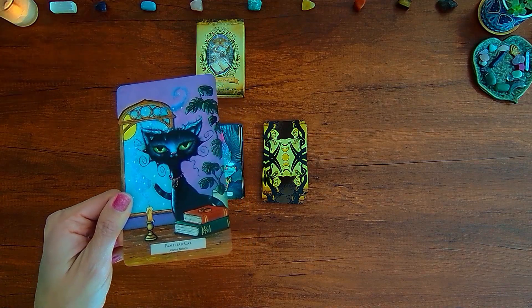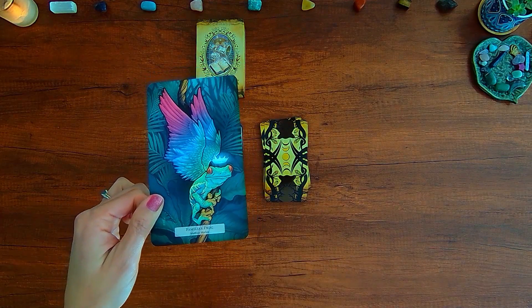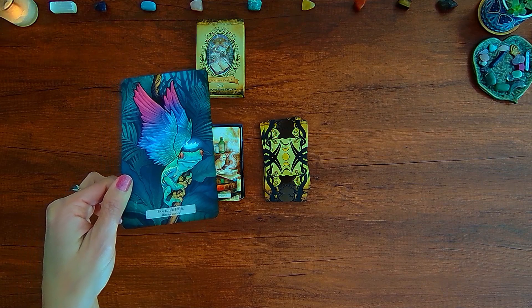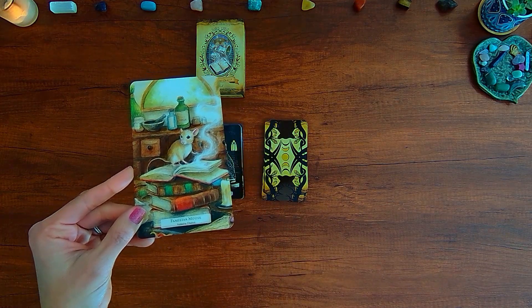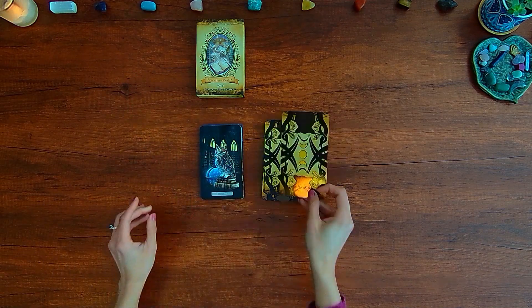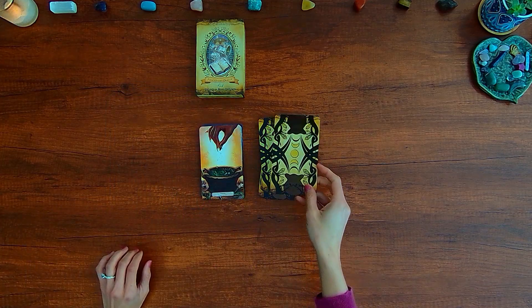Familiar Cat — keywords: Mystery, Signs, Curiosity — see the magic and mystery of life. Familiar Frog — keywords: Creativity, Potential, Higher Levels of Consciousness — your imagination can brighten your world, unlock your creativity. Familiar Mouse — keywords: Adaptability, Flexibility, Determination — keep a watchful eye over your resources, financial and material; be sensible and cautious. Familiar Owl — keywords: Mysteries, Knowledge, Wisdom — do not overlook what lies right in front of you.